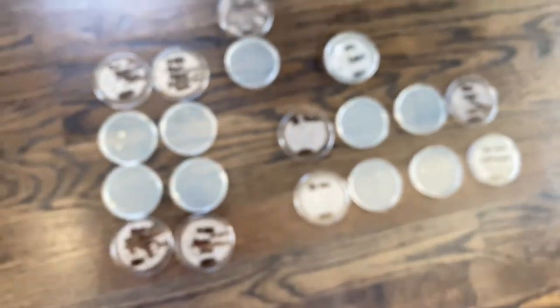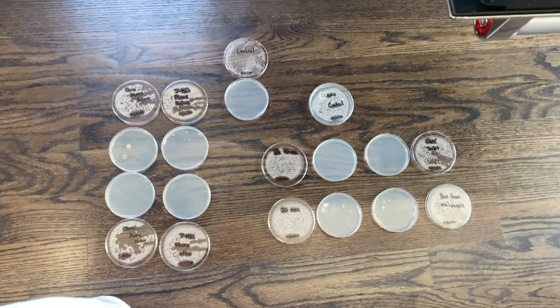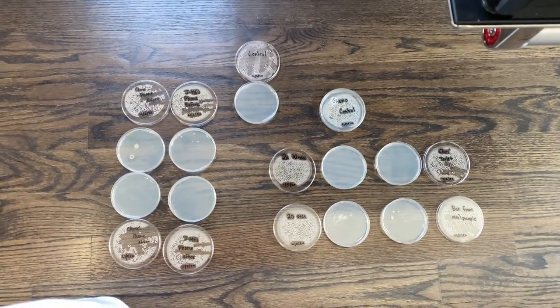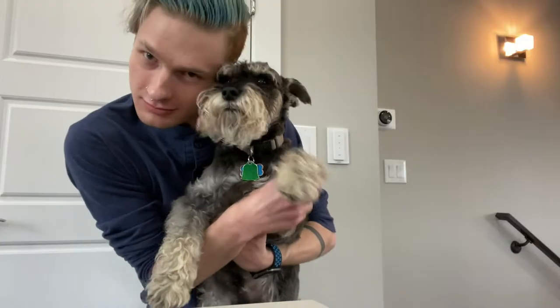And with that we are all done. It was interesting to see what was super germy and what wasn't, as well as seeing that as long as you wash your hands for 20 seconds, it seems like you'll get 99.99% of those germs off. Wash your hands and your pup often. Thank you so much for watching. Have a great day.